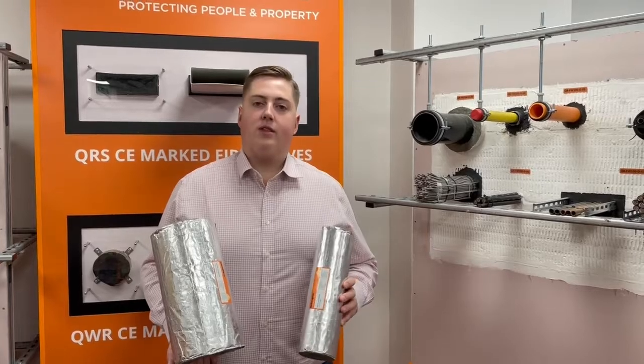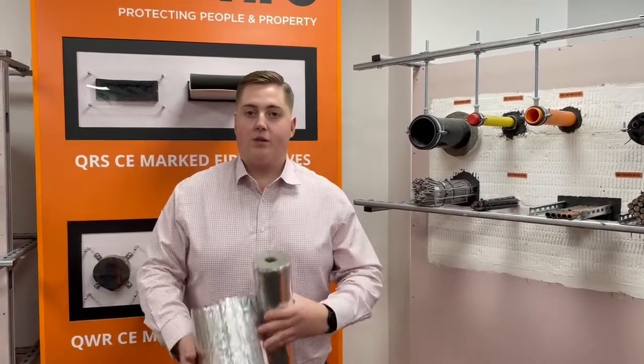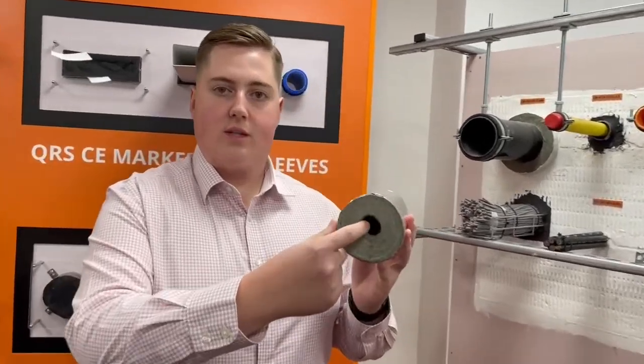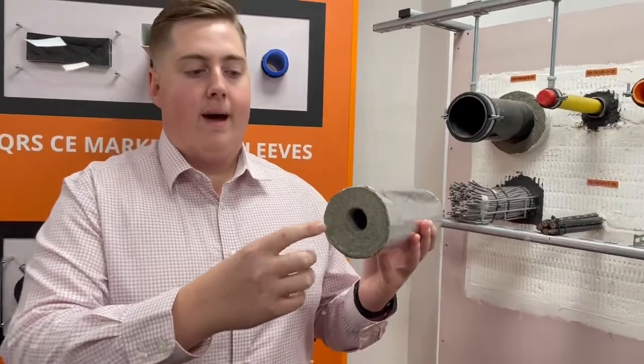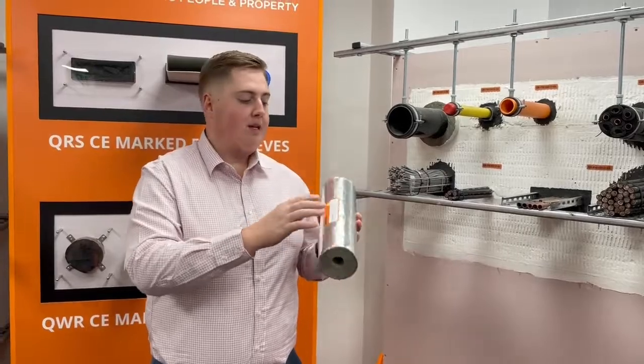One of the main benefits of the Insulated Fire Sleeve is the insulation properties that it gives. If you just look at the sleeve there, you can see it has quite a thick profile and the composition is a fibrous material infused with intumescent.